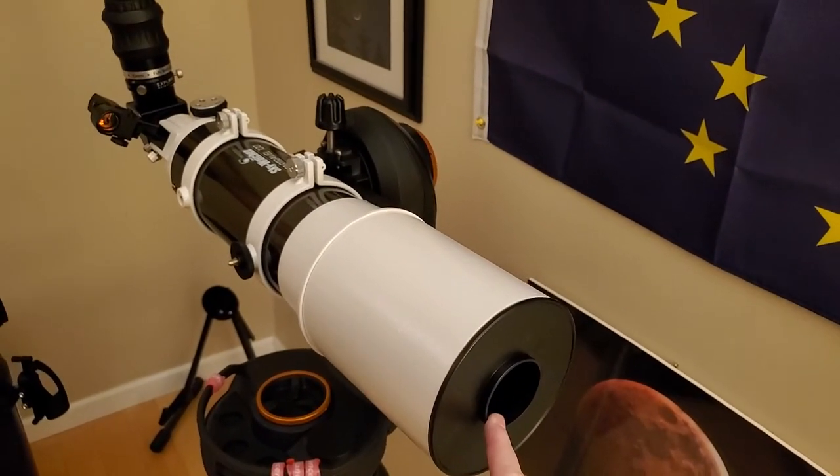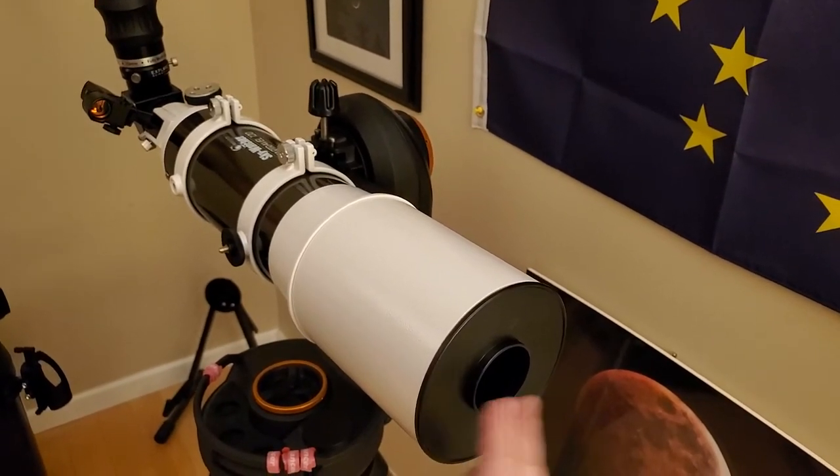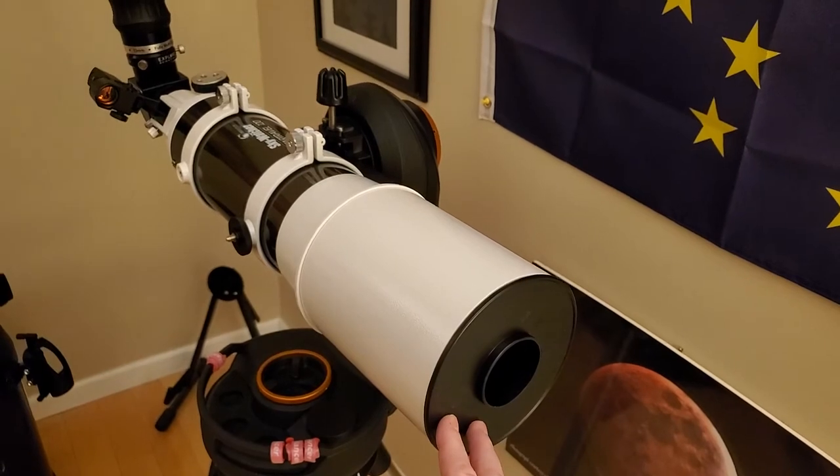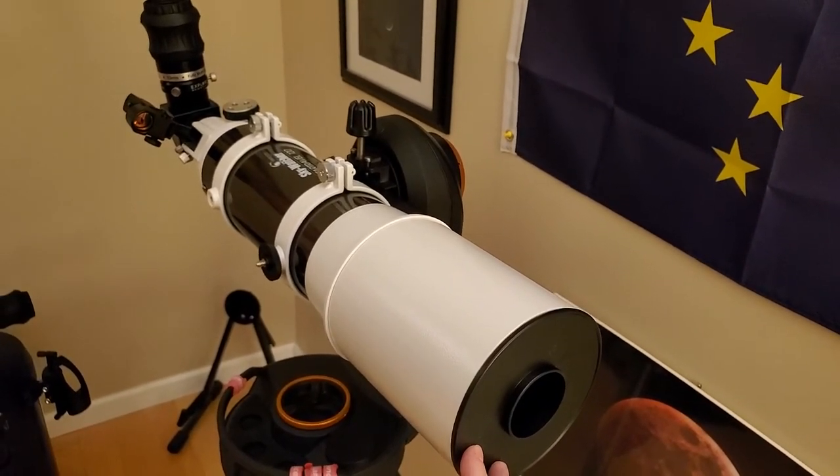This 50mm aperture gives a theoretical resolution limit of two arc seconds. Where I live, seeing is never better than that — probably more like four arc seconds.